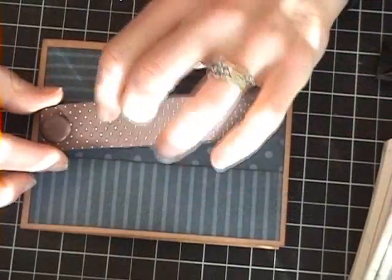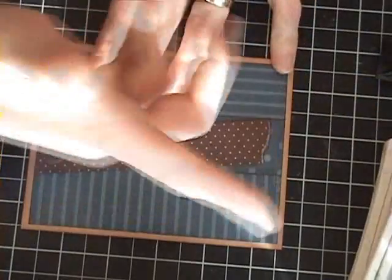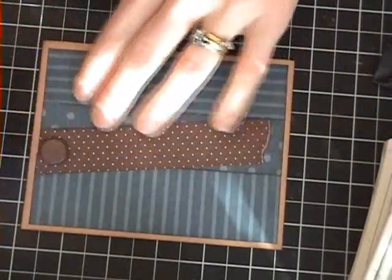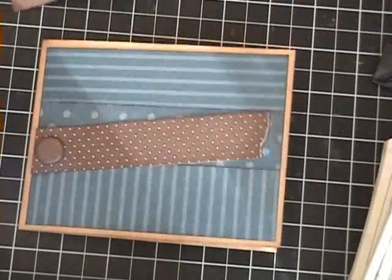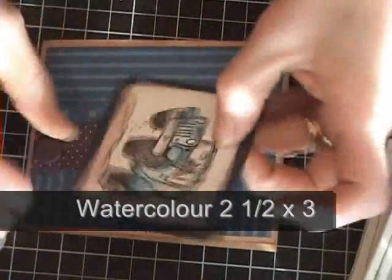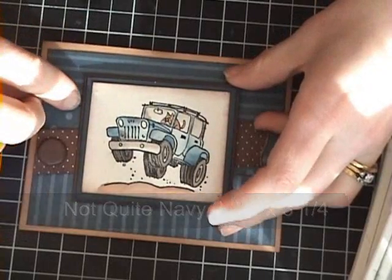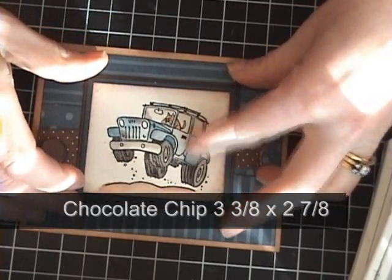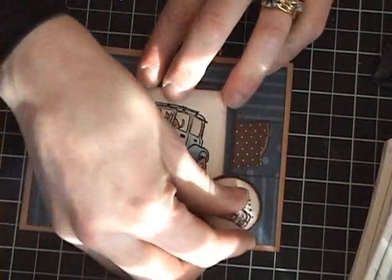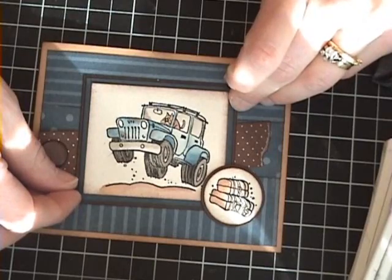I used one of the new Jumbo Brads, and I just cut this at a straight angle on this side, then I've got a ripped, torn piece here just to add some effect to my card. Then I've got my water-colored image, which is on the watercolor paper at 2½ by 3 inches, then Not Quite Navy at 2¾ by 3¼, and the chocolate chip here is 3⅜ by 2⅞. Using some dimensionals, I'm just going to pop up the luggage here, and then on the inside it's going to say 'Hope you have a fantastic trip.' I'll be right back with the finished card.